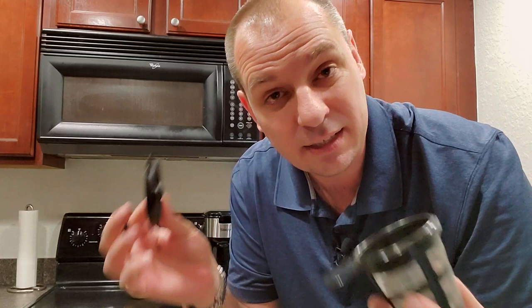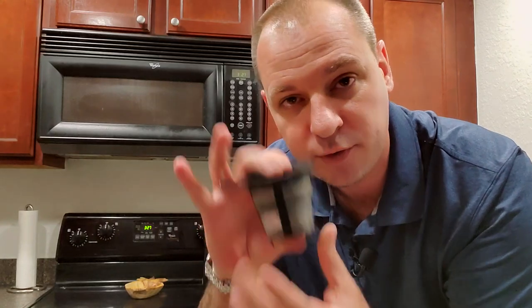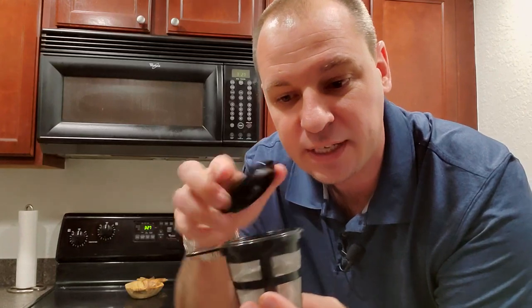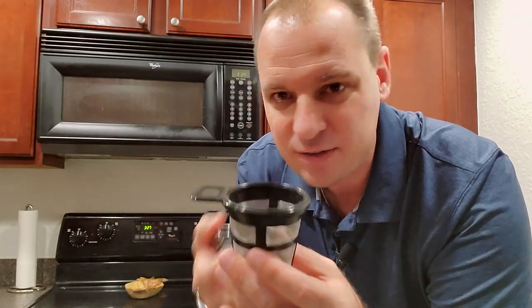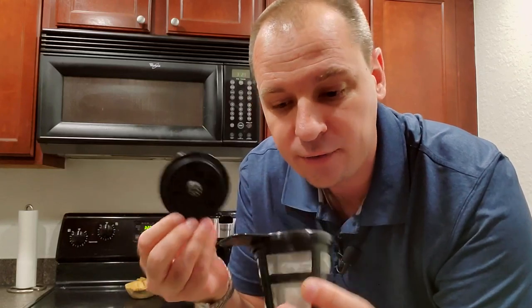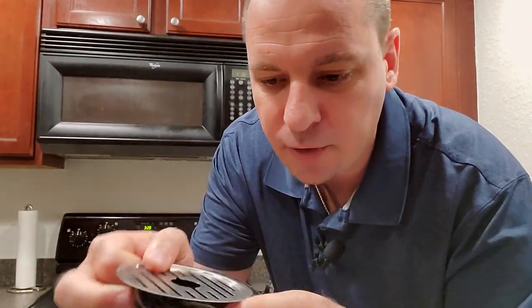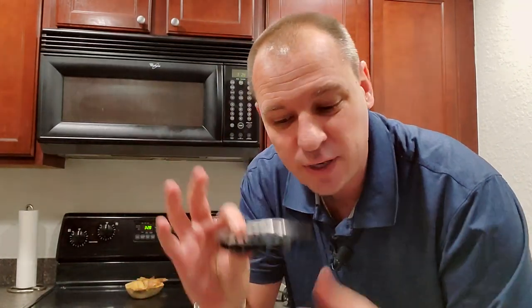Something I noticed in my research is that not all single serve coffee makers come with a lid for the traditional coffee filter. You want a lid because while the water is going in, it fills up that screen, and without a lid you get coffee grounds all in your coffee and inside the coffee maker. This one comes with a lid included. It also comes with a removable drip tray — a plastic tray and a metal grate to capture any drips when you're done.